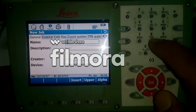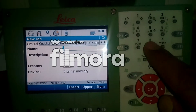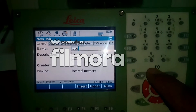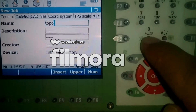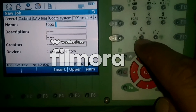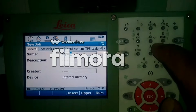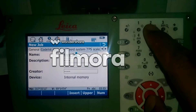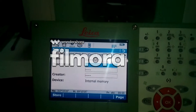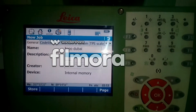I will write here 'Topo'. This is the space button here — if you press it one time it will give you a space. Then I will write 'G U B A I' to make it 'Topo Dubai', because I'm working in Dubai right now doing some topo survey.